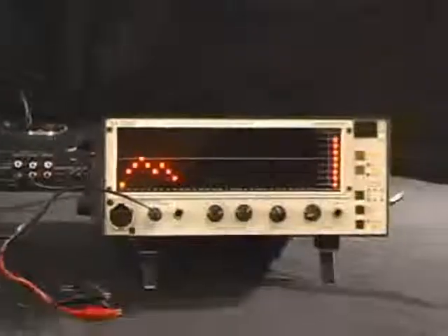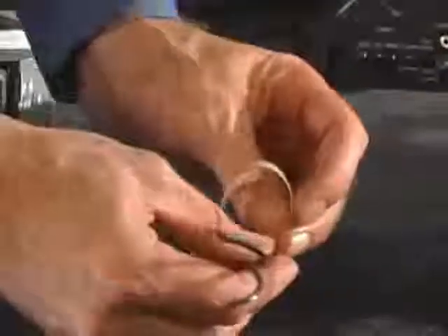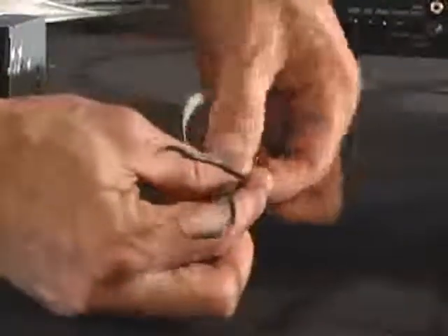Right off the bat, we can see that this signal is a low pass. It starts to fall off at 90 Hz. You should label that speaker wire so you know what is what when you go back to install.